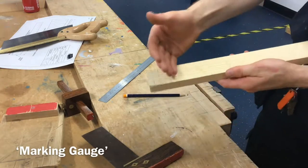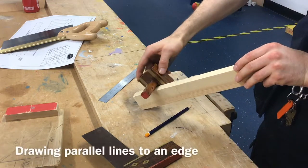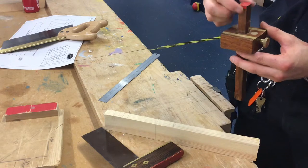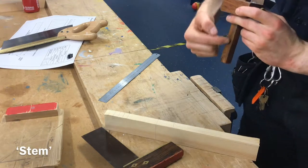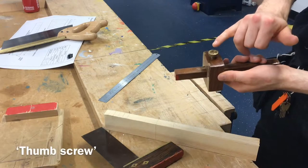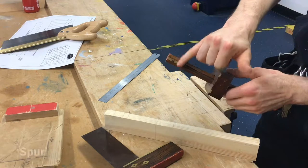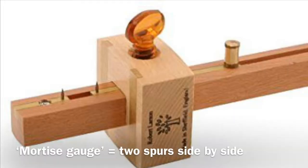Next, how do you mark to depth? Marking to depth is done with your marking gauge. Your marking gauge allows you to mark lines that are parallel to an edge, running in the same direction as the edge or face. The parts of your marking gauge are: the stalk, which is the big thick part; the stem, which is the long section; the little spike known as the spur; and the thumbscrew. A marking gauge has a single spur, and a mortise gauge has two.